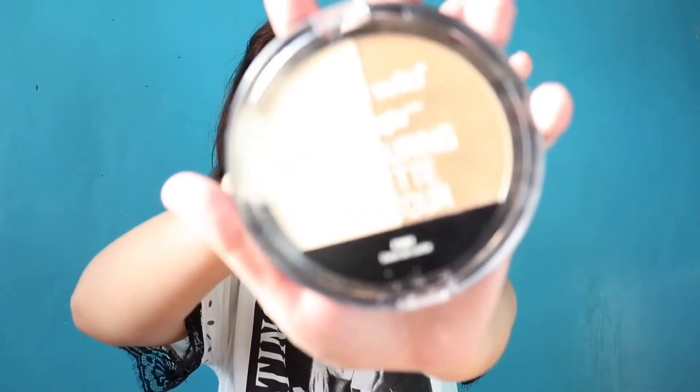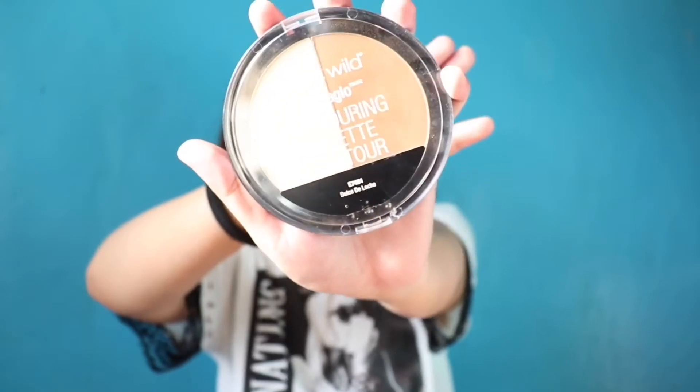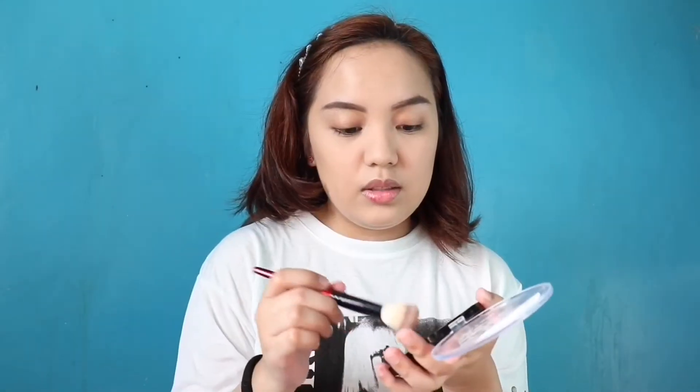Moving forward, mag-bronzer or slash contour naman tayo ngayon. I'm using the Wet n' Wild Mega Glo Contouring Palette, shade Dulce de Leche. Ang ganda nitong pang-contour and affordable pa siya. Kailangan-kailangan ko talaga ng ganyang bronzer at contour kasi ang laki ng mukha ko. Kahit noong hindi pa ako ganito kalaman, malaki na talaga yung mukha ko. So salamat na lang at may bronzer at contour na ngayon na nauso.